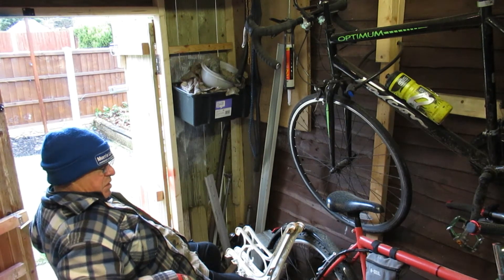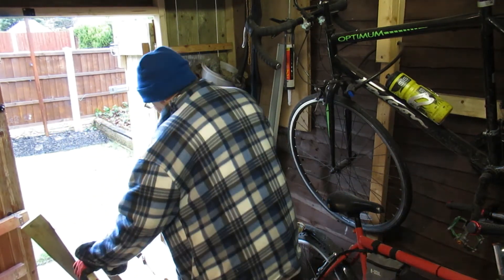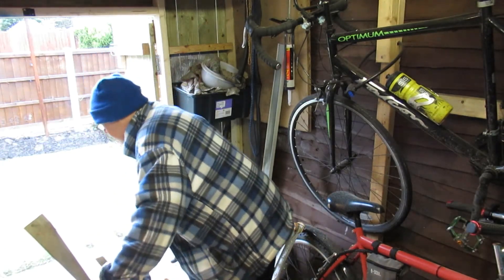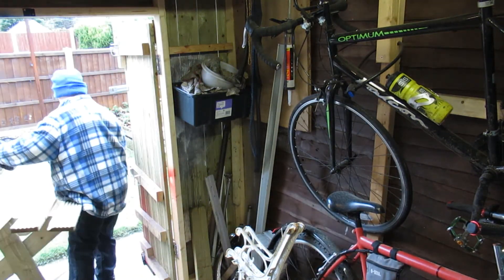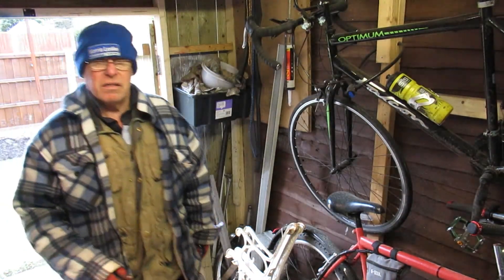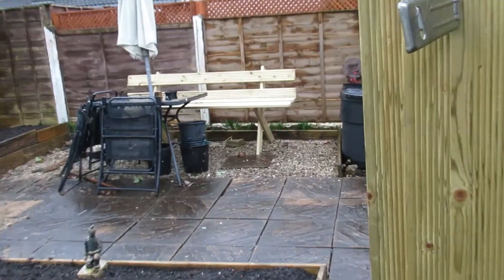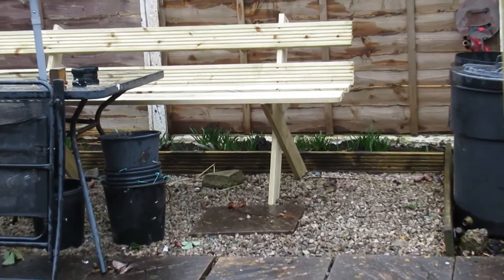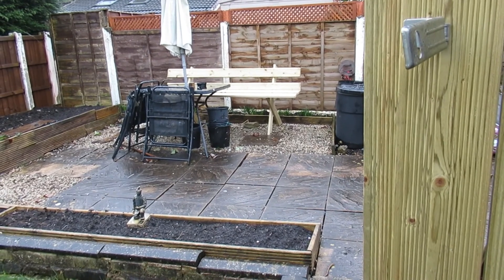And whatever else comes with it. Right — not bad for 30 quid, is it? Well, 29 something or other. About 30 quid, say.